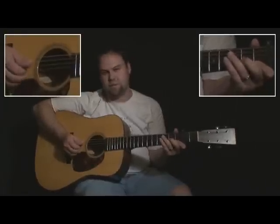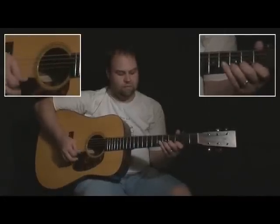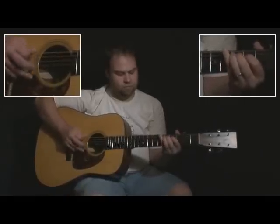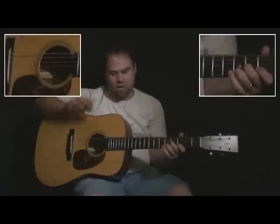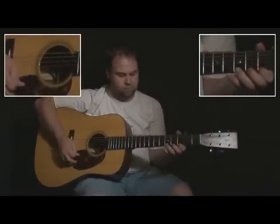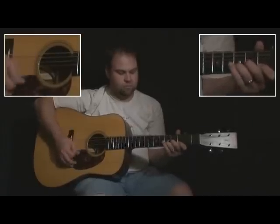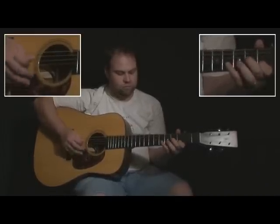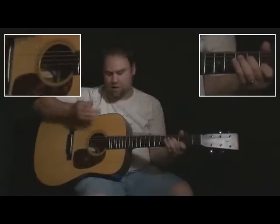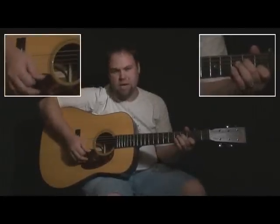Now that right there is kind of a cross-picking section, so we're kind of going to follow with that. Big strum right there, just kind of fill it out. It's got two up pick strokes right in there — one up and then one down for those strums.